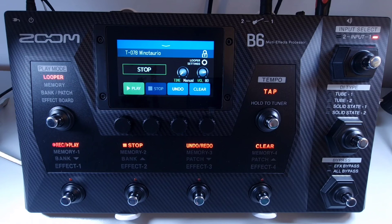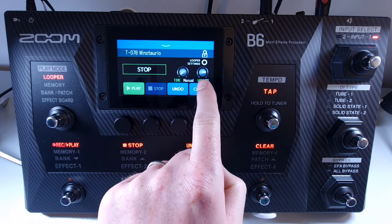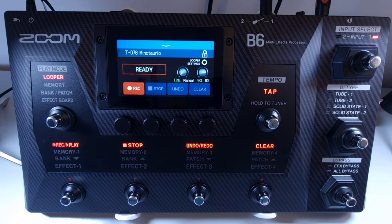Welcome to How To Music Tech, this is part twenty-three in this series: how to clear a loop. Once you've recorded a loop, you may need to get rid of it so you can start again. To clear a loop, press the clear footswitch (footswitch number four) or press clear on the touch screen. That will clear the currently recorded loop so you can start fresh.